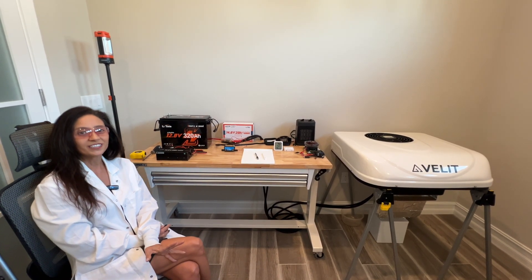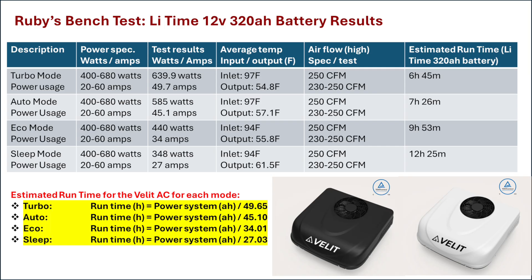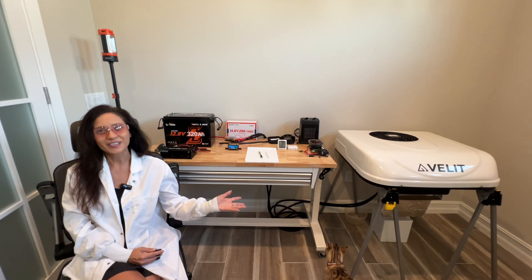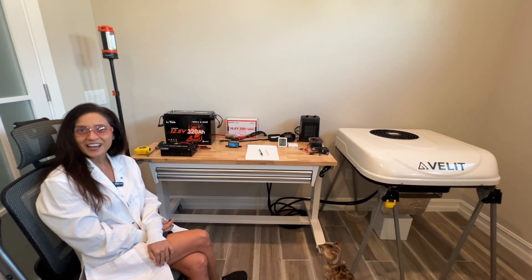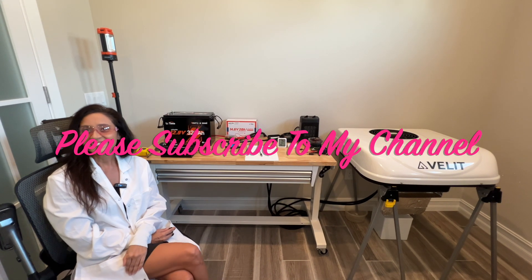If you're wondering how long the VLIT 8000 BTU RV AC will run on your 12 volt power system, I have created formulas based on my actual test results for each mode — simply plug in your power system's amp hours to get an estimated run time. Note: no inverters were harmed in the making of this video. Thank you so much for joining me today. I hope you found this video quite useful. Please subscribe, and see you later.